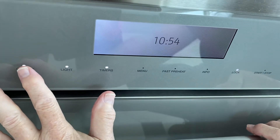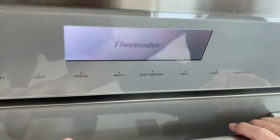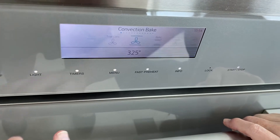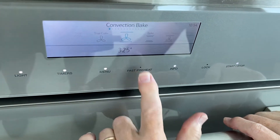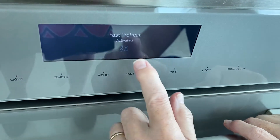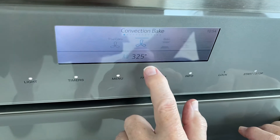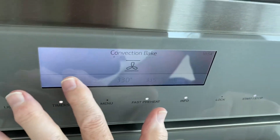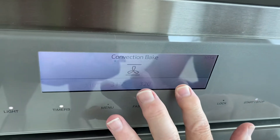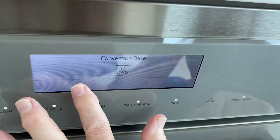It usually comes up to convection first. Convection bake. Watch — put this on. Fast preheat. Okay? Fast preheat is activated. You see this down here? The temperatures? You do it the same way — you move it back and forth, scroll it back and forth to whatever temperature you have to preheat the oven to.